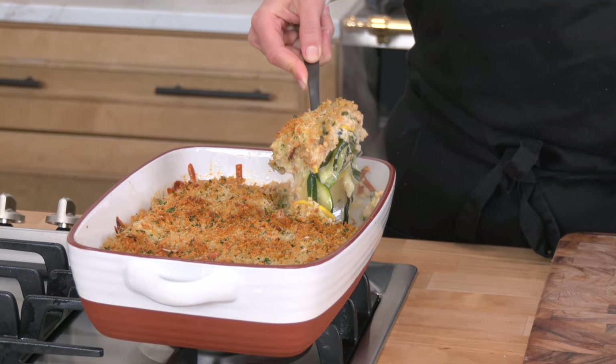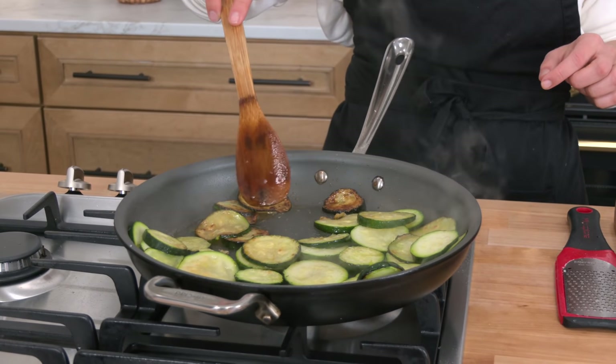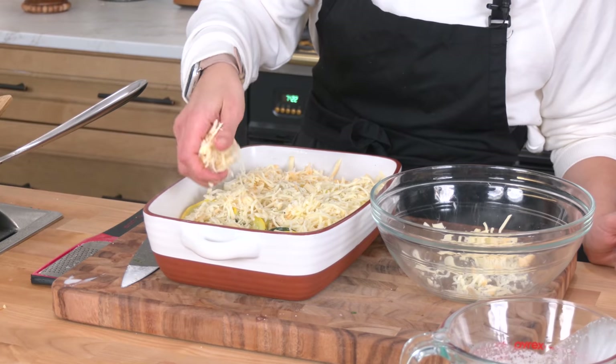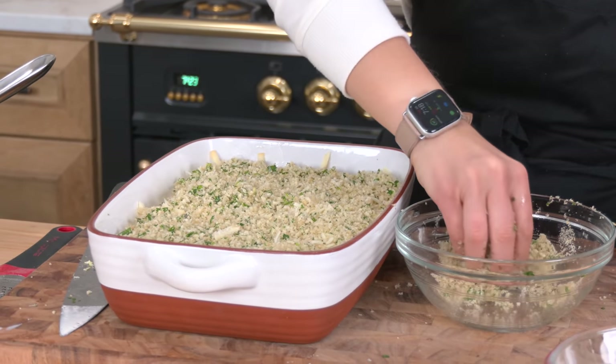The most delicious zucchini gratin ever, and it couldn't be easier. I promise you the zucchini is caramelized, it's cheesy, it's bubbly, and it's got a lovely crunchy topping. It's so good, and you're gonna love it for your Easter side dish or a side dish in general this spring and summer. I'm Laura Vitale, and on this episode of Laura in the Kitchen, I'm gonna show you how to make a delicious gratin.